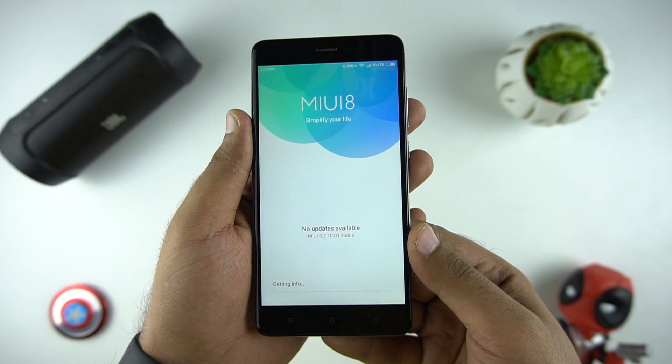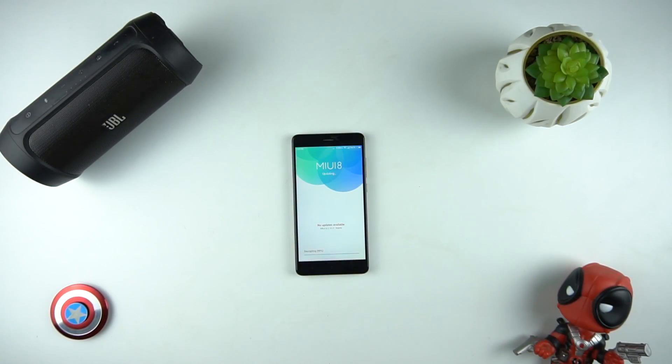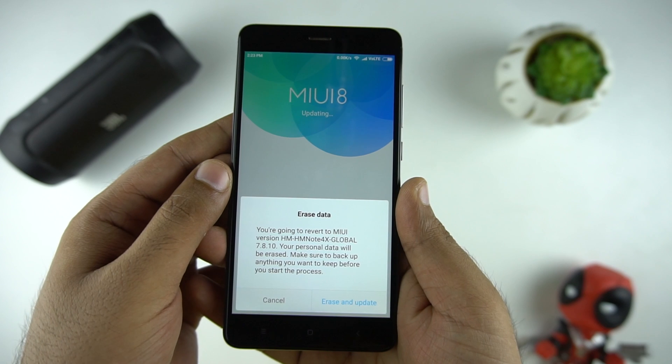Now it will start the process. Once the decrypting is complete, it will ask you to erase and update. So make sure you have the backup of your device and don't forget to backup the photos manually and transfer them to a PC or an OTG pen drive.